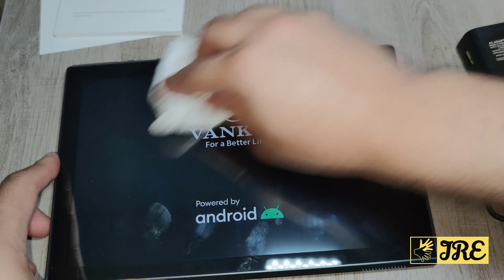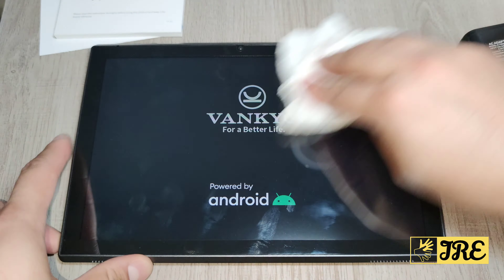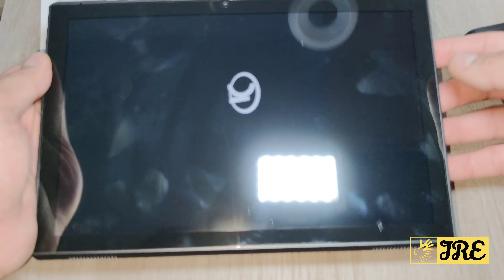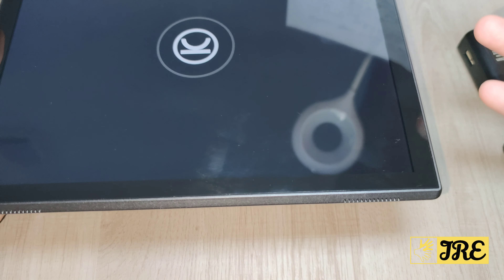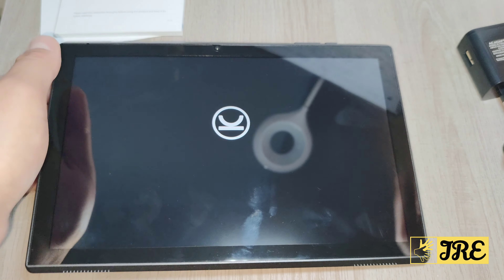Now at the front — let me just quickly clean the screen, this is what happens with fingerprints on tablets — it also has a front camera and the speakers are here. The speakers are slightly tilted forward, so if you're watching a film it's brilliant.